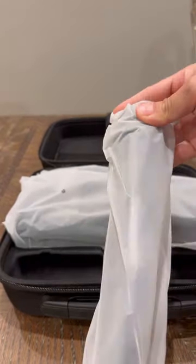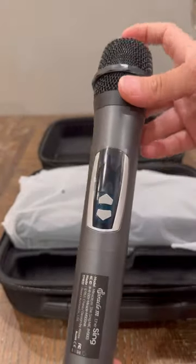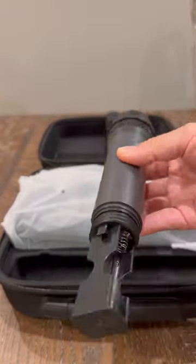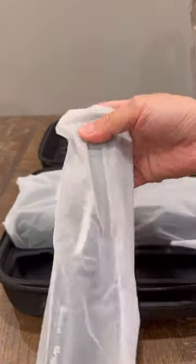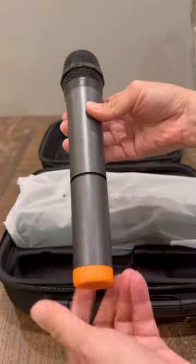I think this set works pretty good for the size. The speaker made good sound and the Bluetooth connection works fine. So my opinion — would I keep this set? Yes. Let me know what you guys think of this karaoke set, and thank you so much for watching. I hope to see you guys in the next video. Bye bye.